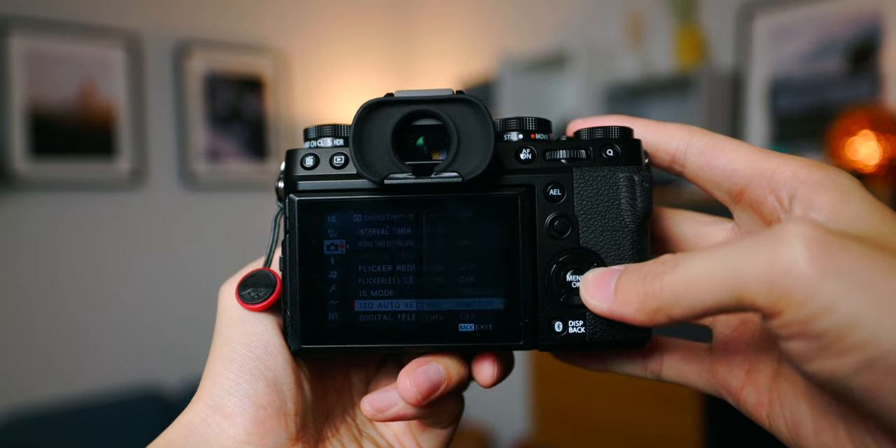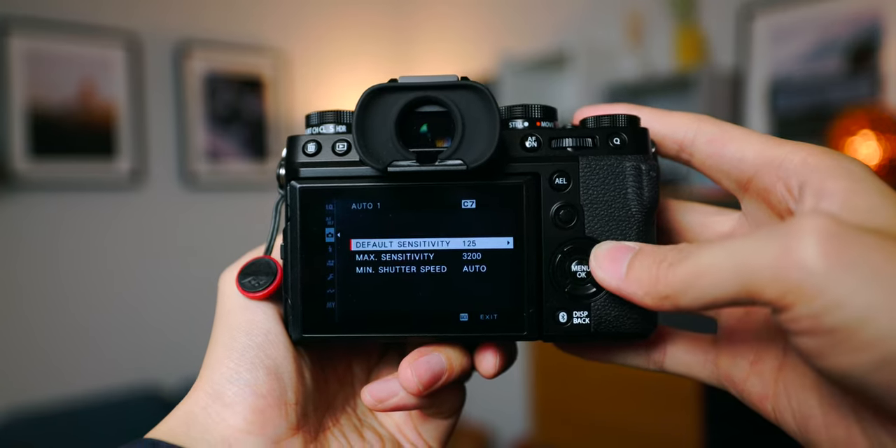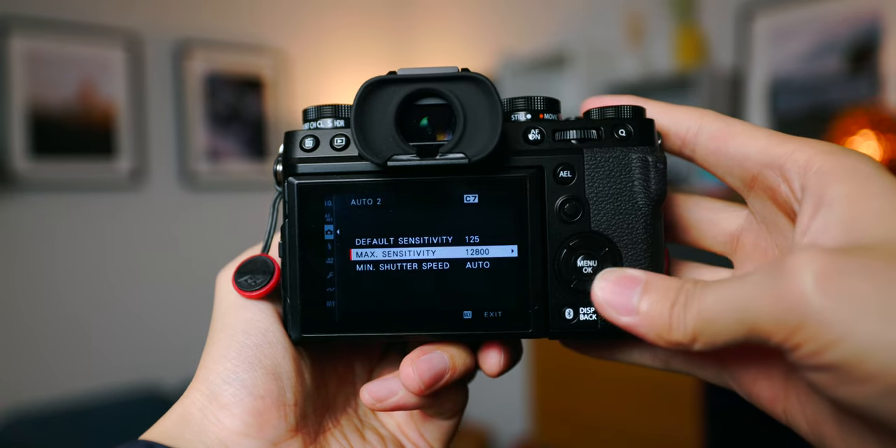Having auto ISO saves me the time to reach up and change the ISO dial. I have two customized ISO settings: one for daytime where the minimum is 125 and the maximum is 3200, and another for when I know I'm going in and out of low-light situations a lot, where the minimum is 125 and the maximum is 12800. Most of the time I'll use auto ISO 1 even at night if there are lights around me, and I'll only use auto ISO 2 in very dark situations — though I generally don't go over 3200 if I don't have to.